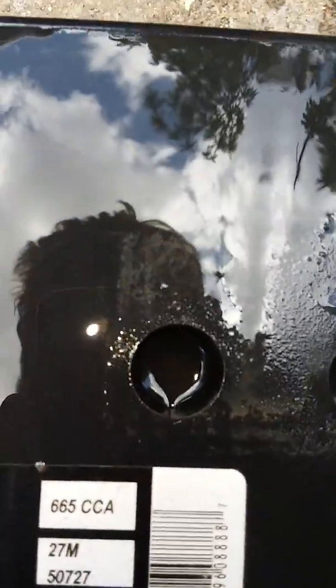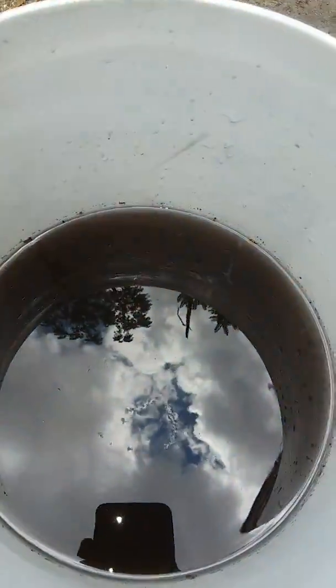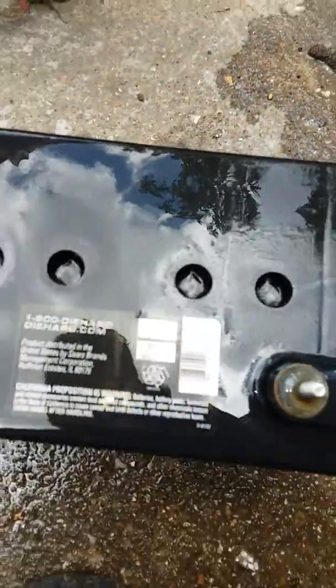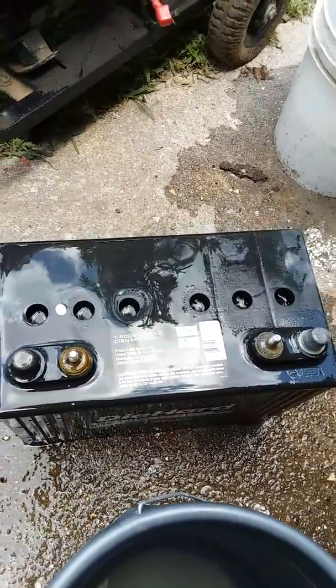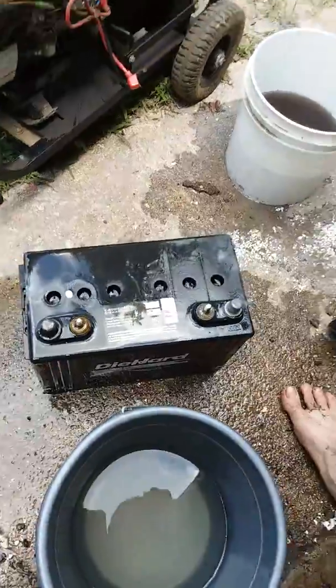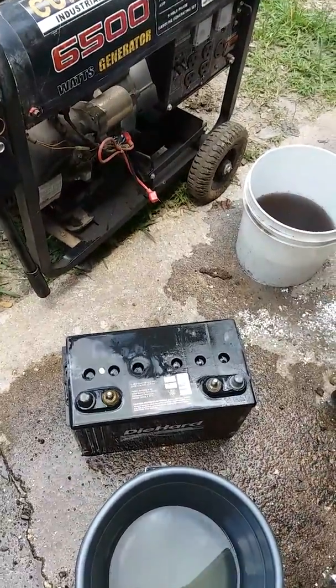It's gray — about that color. We're just going to let this sit and get it good and cleaned up. Then I'll come back, fill it up with acid, and we'll test it out to see what happens. Thanks for watching.